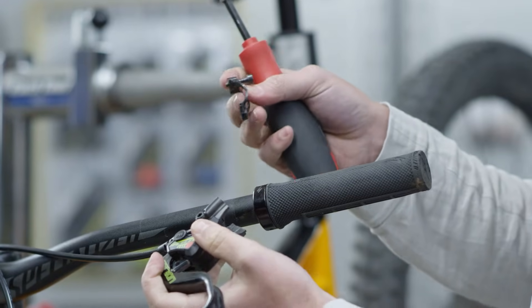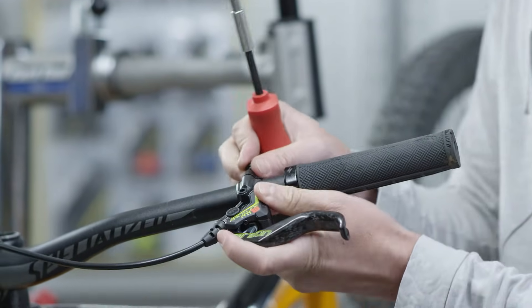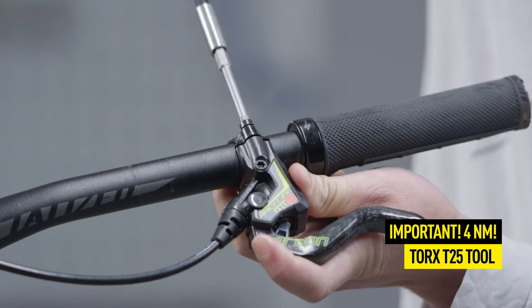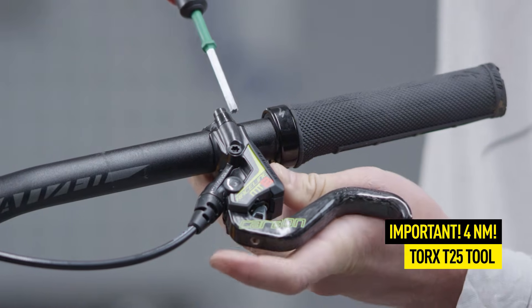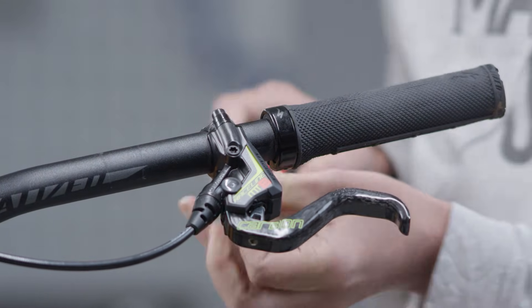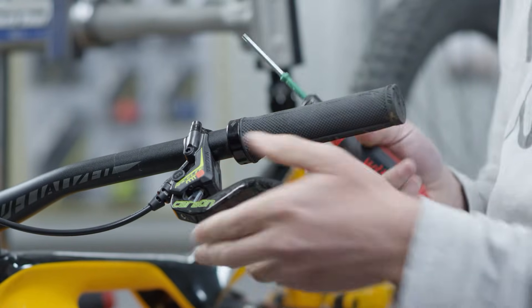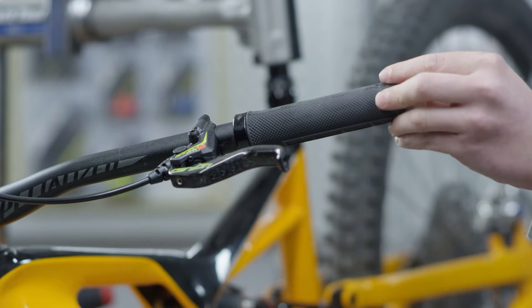When mounting the clamp on the handlebar, align it with the thicker side upwards. Then tighten the upper screw flush to 4 Nm. Now tighten the lower screw to 4 Nm. Just tighten these screws enough to allow the brake master to turn in the event of a fall.